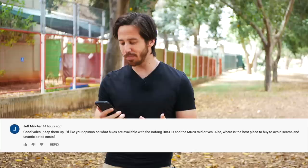Hey everybody, Micah here with eBikeschool.com and today we're doing another Q&A video talking about one and a half kilowatt electric bike motors. Today's question comes from Jeff Melcher who asks: I'd like your opinion on what bikes are available with the Bafang BBSHD and the M620 mid drives, and where is the best place to buy to avoid scams and unanticipated costs? This is a great question, thanks for asking Jeff.